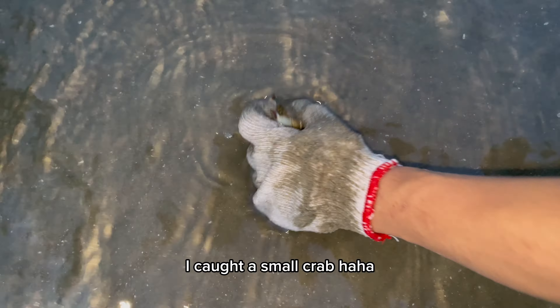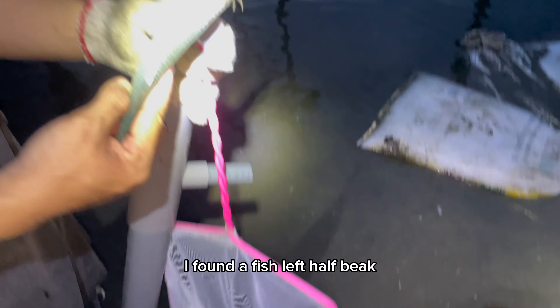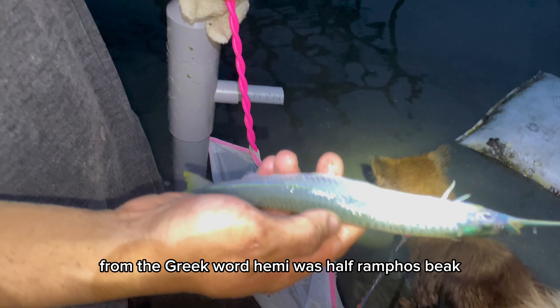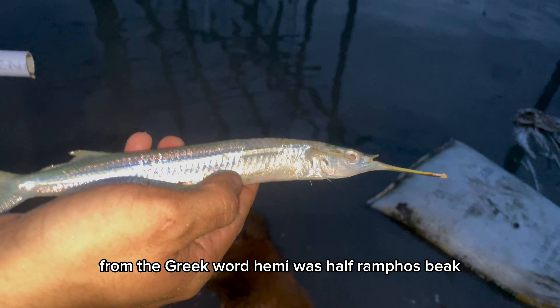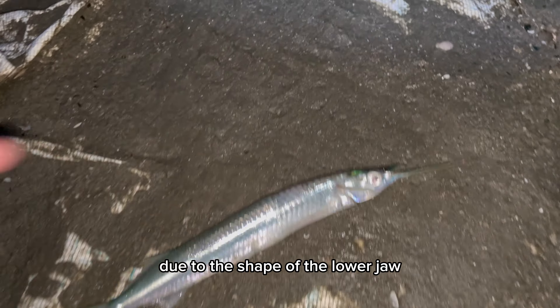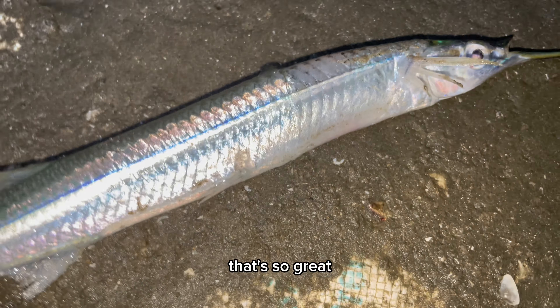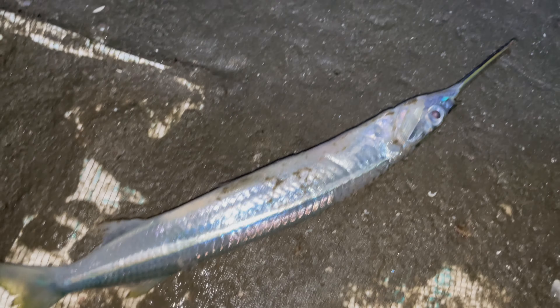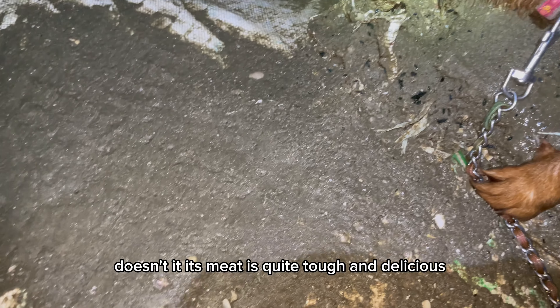I caught a small crab. I found a half-beak fish left in the weir — from the Greek words hemi meaning half and ramphos meaning beak, due to the shape of the lower jaw being clearly longer than the upper jaw. That's so great. It has a pretty green color and its meat is quite tough and delicious.